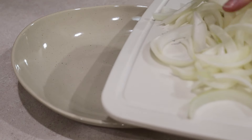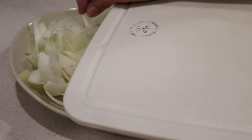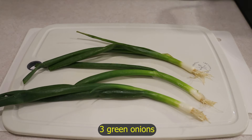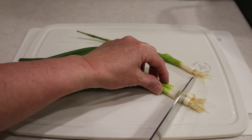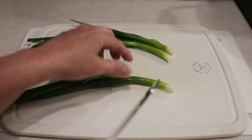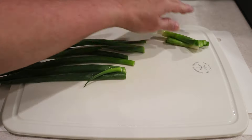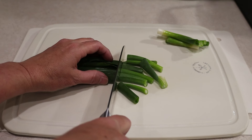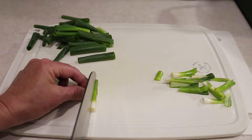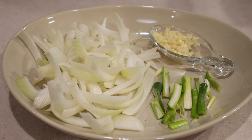Place the onion on a plate. I'm also going to use three green onions. Chop the ends off and discard them. I'm going to chop the white part off and set it aside, then slice the green part into one to two inch segments. With the whites, I'll just slice them in half. So here are the aromatics.